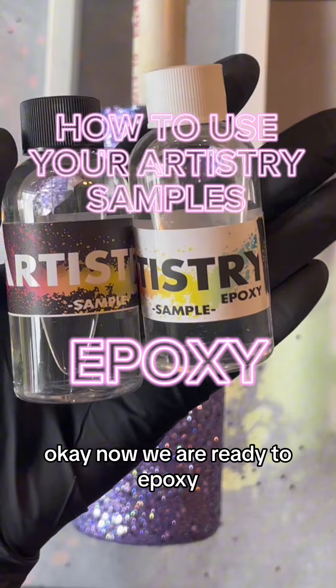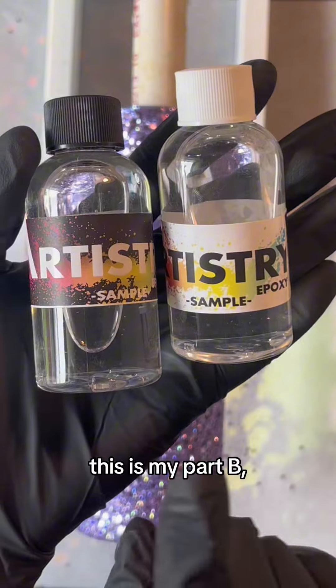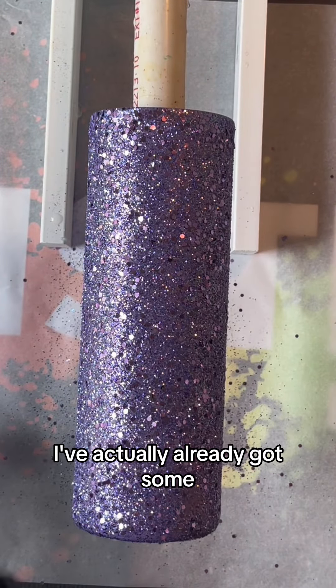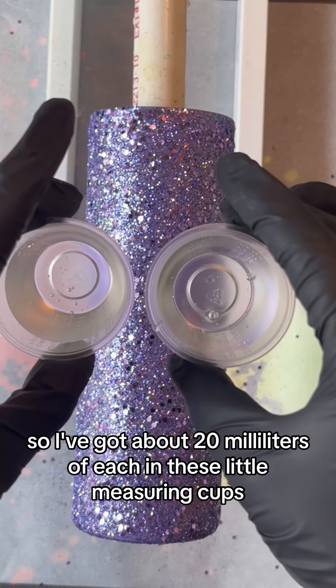Now we are ready to epoxy. I've got my two-part epoxy here — this is my part A or my resin, and this is my part B or my hardener. I'm going to mix these in a one-to-one ratio in these little measuring cups. I've actually already got some measured out, so I've got about 20 milliliters of each.